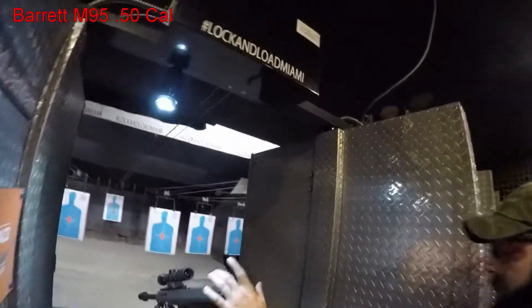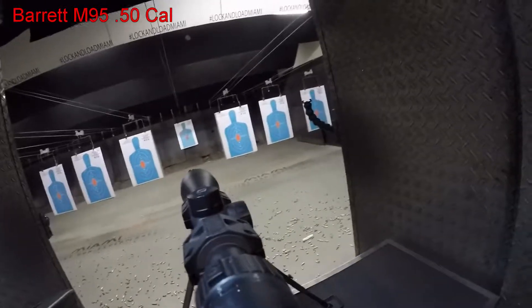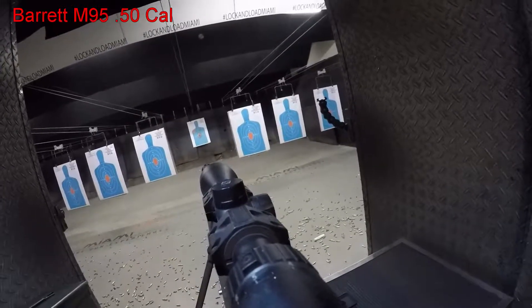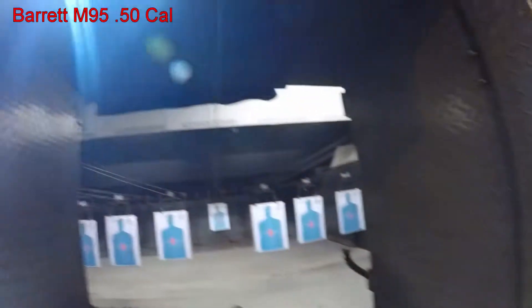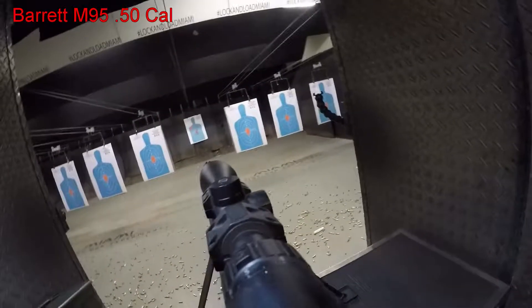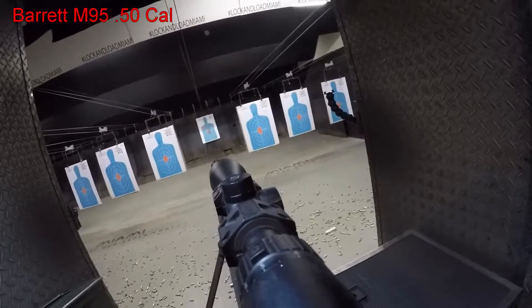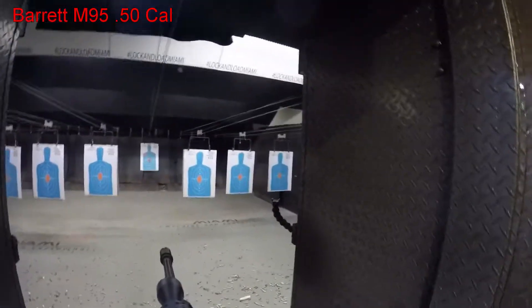Dry fire. You've got to aim up a little. You've got to chamber it first — you can dry fire chamber it. Real soft, real steady. Up, forward, back.